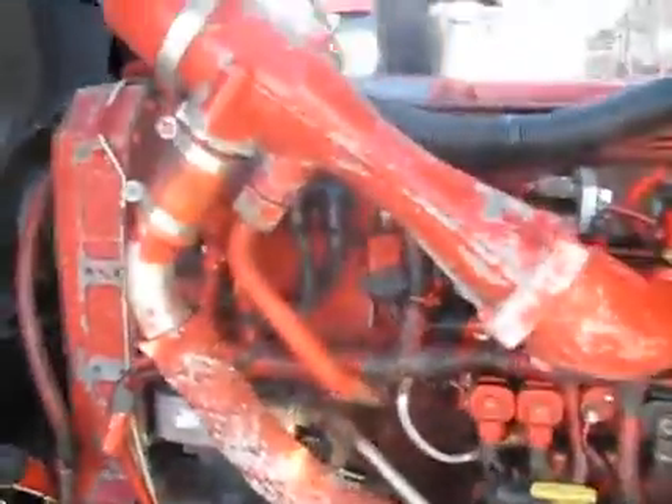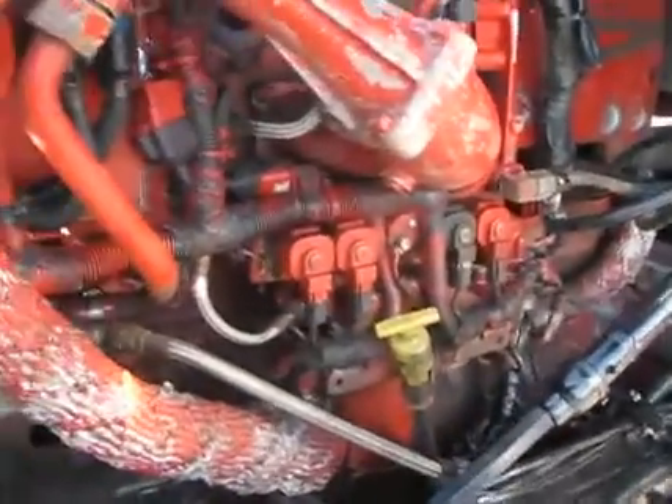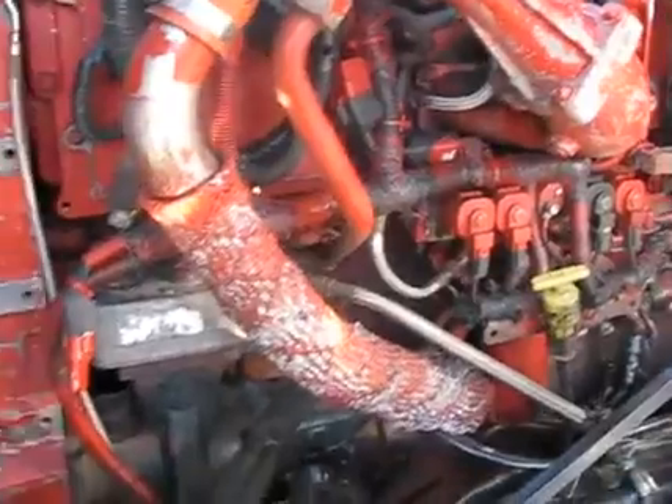Clean frame. Like I said, it's been fully degreased — steamed off. We're on a Cummins ISX. Engine serial number 79063017.